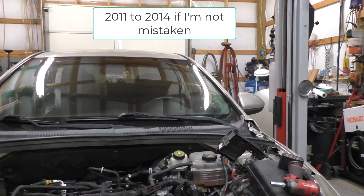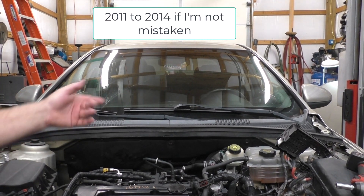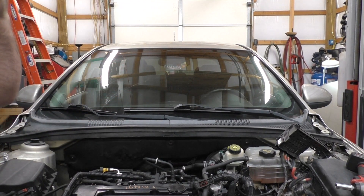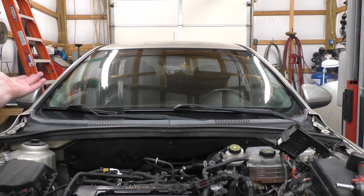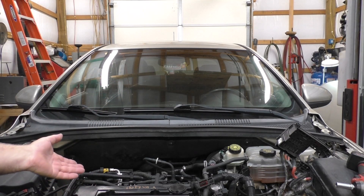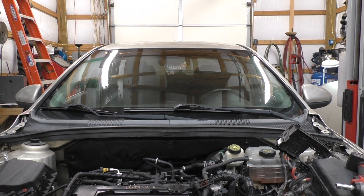First thing I'm going to tell you is it's got a blown head gasket. We don't know if we can do it any good but we're going to try. First thing I did — and if you don't feel comfortable doing this kind of stuff to a vehicle, don't do it — but first thing I do is remove the hood. Makes it so much nicer because you get the light shining in.